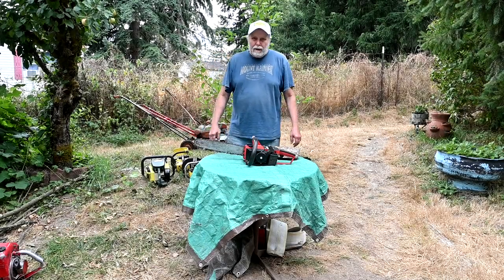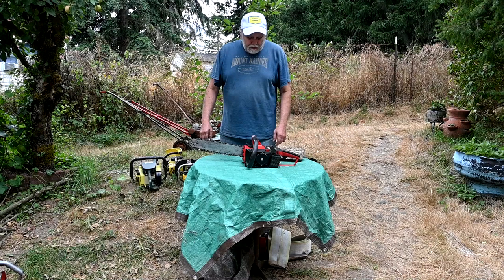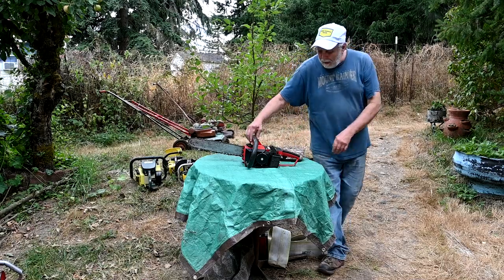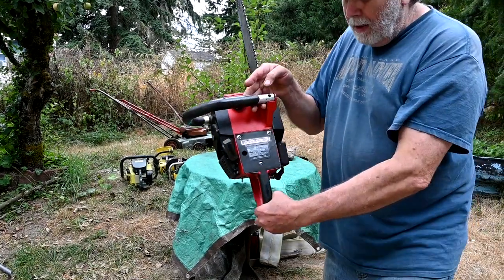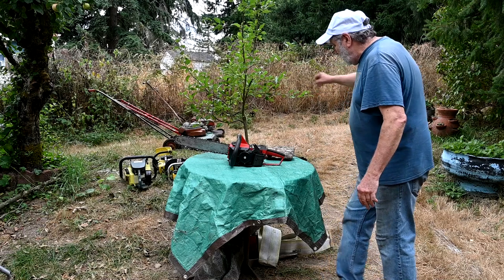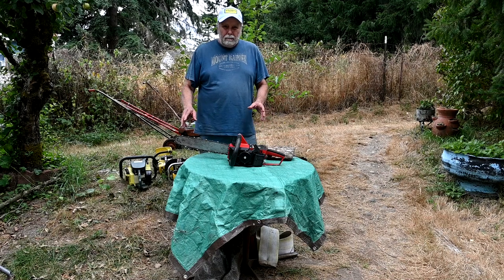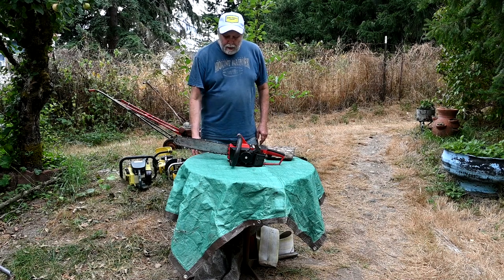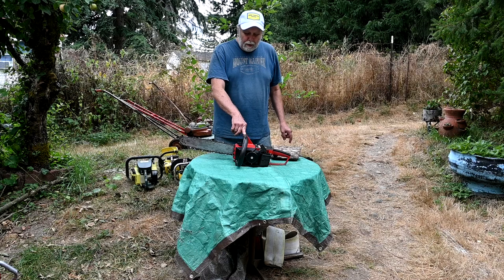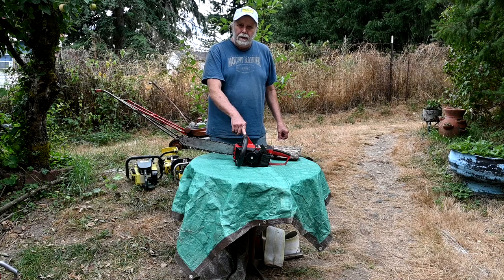We're here to talk about the type of chainsaws that I collect. This one in particular is a Brand X one I'd never heard of before - it's called a Dynamark, and it's a private label saw. I'm going to have a little contest to see how sharp you collectors are out there. The only clue I'm going to give you is it's between 30 and 40cc's.